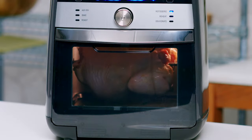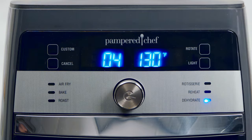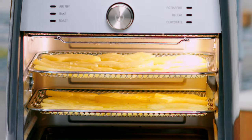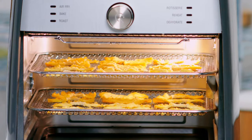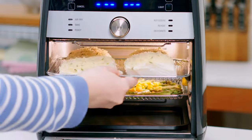to a four-pound chicken to golden brown perfection. The dehydrate setting turns your favorite fruits and veggies into snacks like apple chips, sun-dried tomato chips, or pineapple chips. You can even make homemade jerky. And why wait to preheat your oven when you can use the roast setting for delicious meals like crispy cod and asparagus?